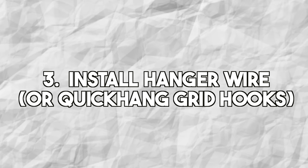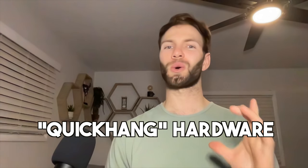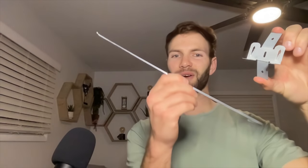After installing the wall molding, now's a good time to install any soundproofing or insulation. Then it's time to install the hanger wire or quick hang grid hook. On the perimeter of the room, the drop ceiling grid is supported by the wall molding, but in the center it's supported by either hanger wire or, for residential projects, quick hang hardware, which is much easier to install. The quick hang bracket attaches directly to the ceiling joists, and the quick hang hook slides through and can be adjusted for height by squeezing the tabs.